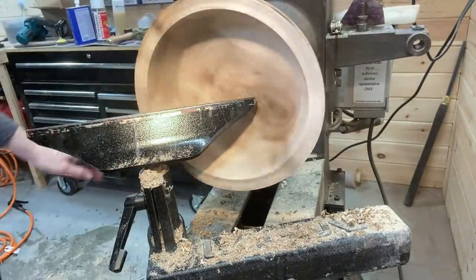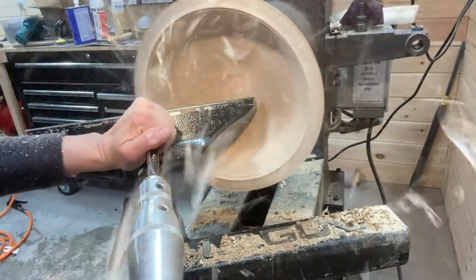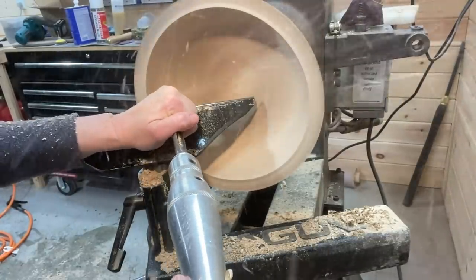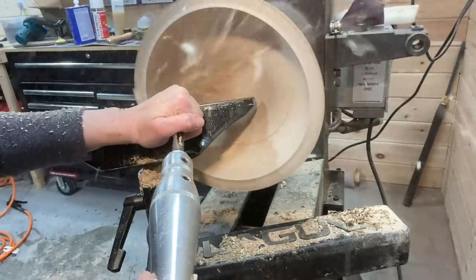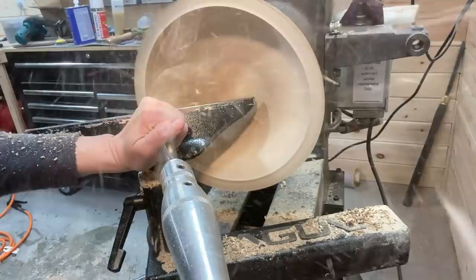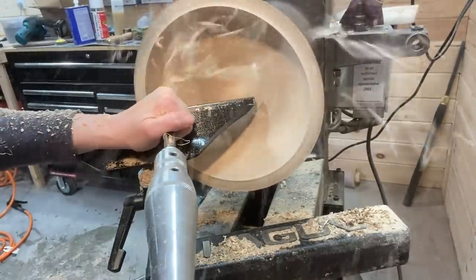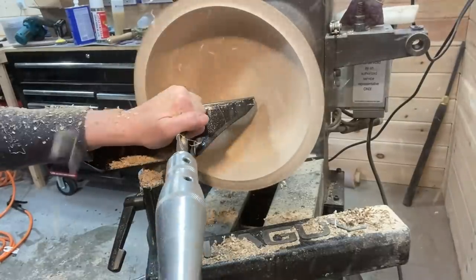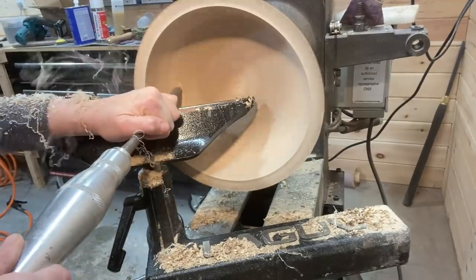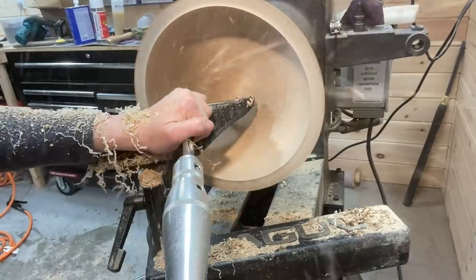Checking your thickness the scientific way — with your hands. Just getting the bowl to the thickness I want, with the bottom and sides rounded with little to no tool marks to make the sanding easier. This is where sharpening is really critical — having a very sharp tool, especially when rounding those corners.